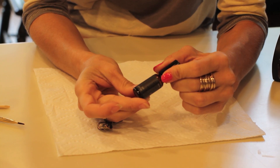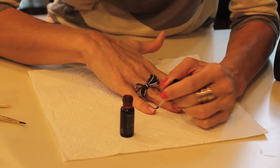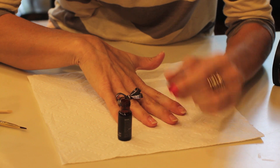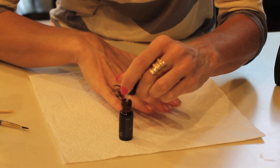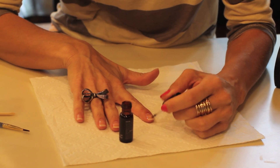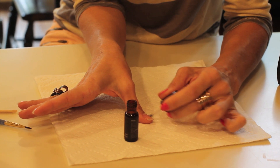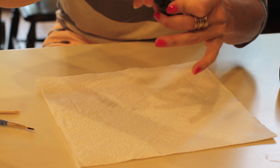The first thing you want to do is apply this primer. I'm just going to take that and put it all over the nail. This is not like a polish or anything like that, so it doesn't matter how precise you are with it. Then it just says to let that dry for a minute or two.